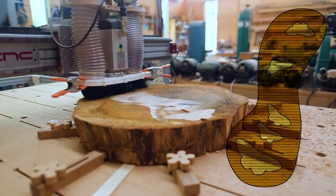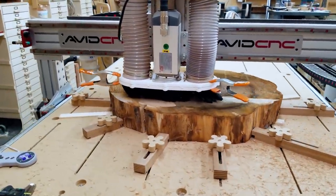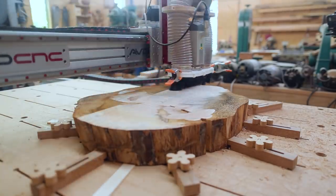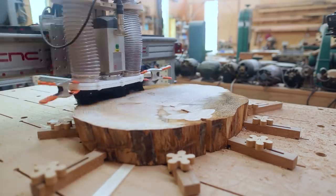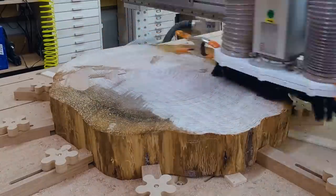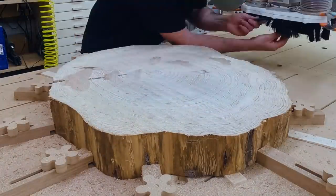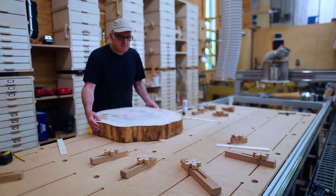Then I did the whole tabletop, which didn't take too long. I think each pass only took maybe five to ten minutes. I did three, maybe four passes, taking off just a little bit more each time. I have a two-inch bit in the router so it goes pretty fast. The top is flattened, looks pretty good, and I can flip it over and start working on the bottom where the legs are going to go.